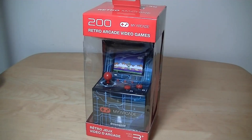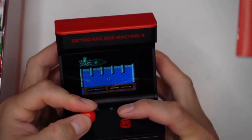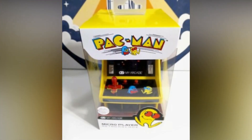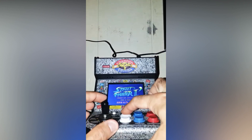Plus, it's lightweight and portable, so you can take it with you wherever you go. Whether you're a gaming enthusiast or just looking for some nostalgic fun, My Arcade Retro Machine is the perfect choice.